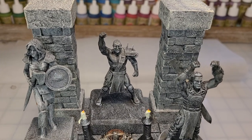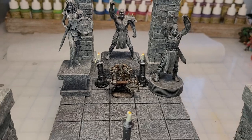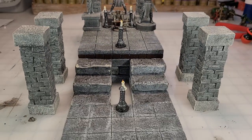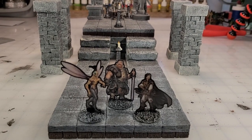Hey there YouTube! It's me, BrokenTerrain, and I'm going to show you how to do these great statues from some dollar store figurines. Find inspiration everywhere! Let's do it after the drop!